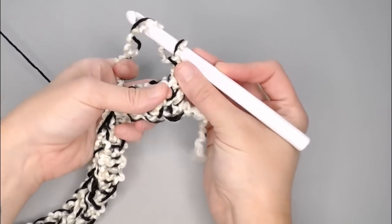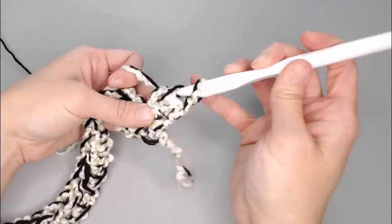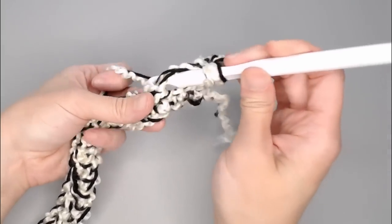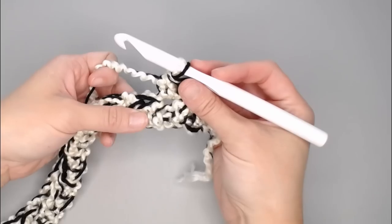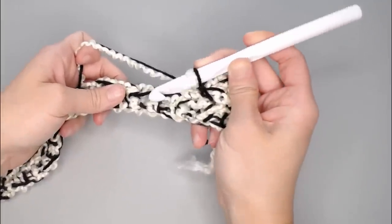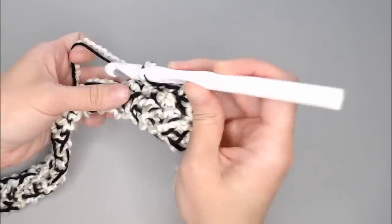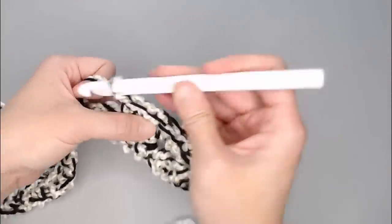Yarn over in that very first stitch, insert your crochet hook in the front of the work where you see that gap, yarn over, pull through, yarn over, pull through all the loops. Continue to the next stitch and repeat. If you're still having trouble finding your stitches, pull them apart a little bit and you'll see the top of the half double crochet clearly. Just half double crochet in each stitch all the way across, keeping count.